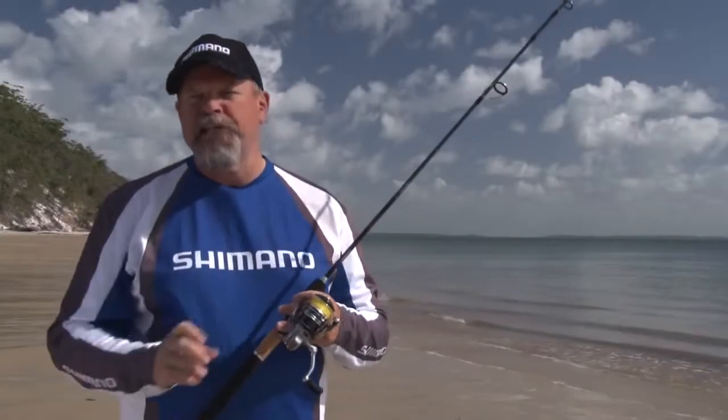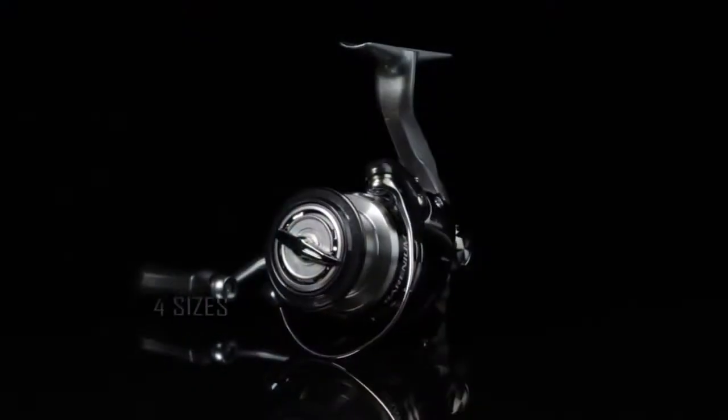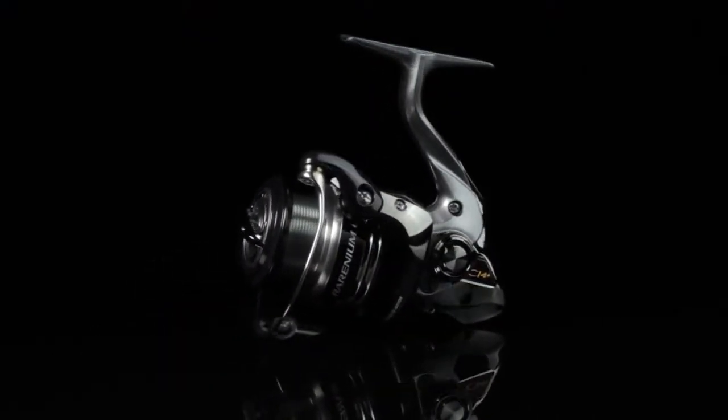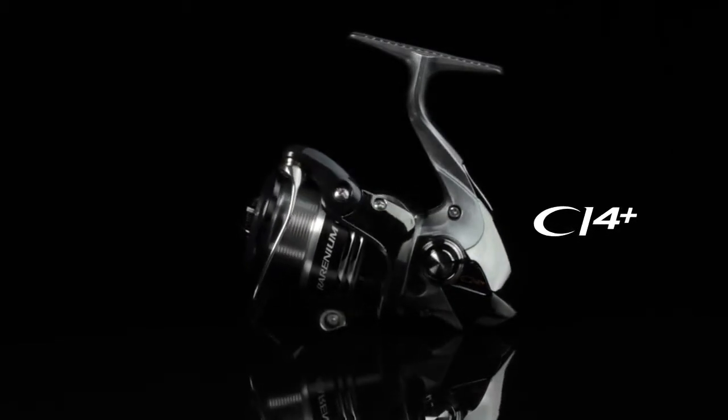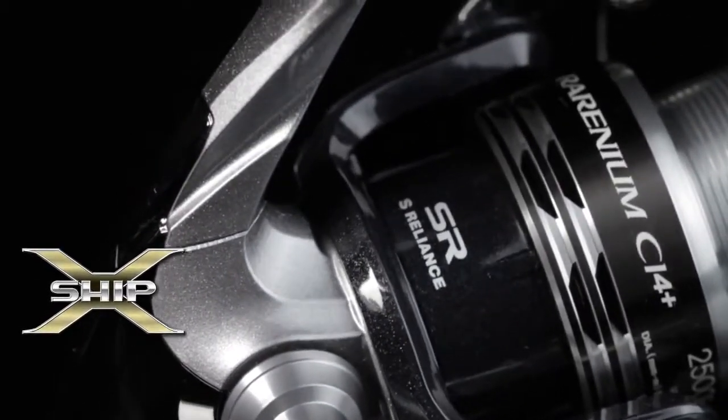I love these Rarenium CI4 Plus FB reels from Shimano. They come in sizes from 1,000 to 4,000, and they all feature the space-age CI4 Plus material in their bodies and rotors. That means they're a lot lighter without sacrificing any strength whatsoever.